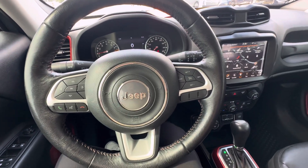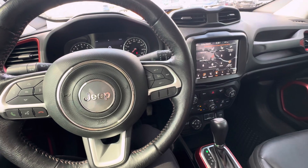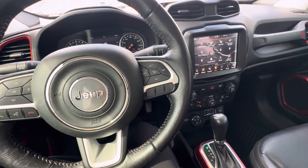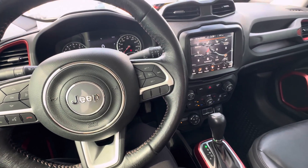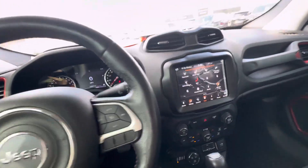Hello everyone, I'm here with Meyer Motors to show you our 2018 Jeep Renegade Trailhawk. This vehicle does have the anvil exterior color, it does have the Tiger Shark 2.4 liter engine, it was a local trade, and it does have the 8.4 inch screen with navigation.